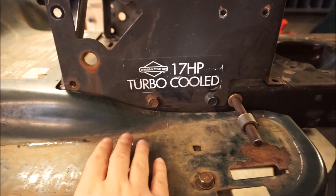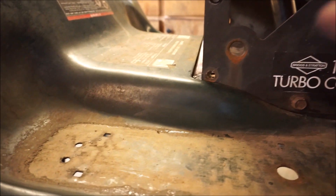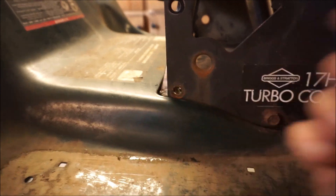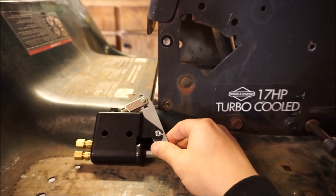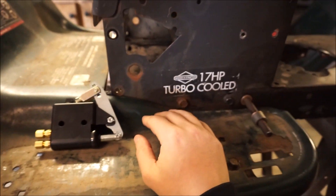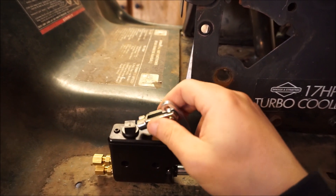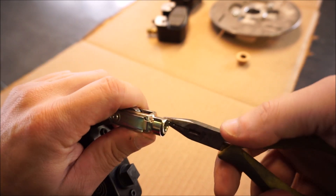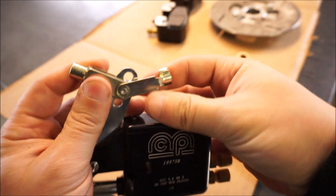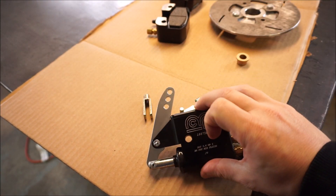Originally I was going to mount the master cylinder up here, nice and exposed, but it was going to be way too high and in the way of taking the fender off. So the idea is to mount the master cylinder just under the sheet metal — come up through here, and through the top of the sheet metal I'll just have a slot where the arm for the master cylinder comes up, with a rod going to the brake pedal. To remove the fender I'll just remove the base plate for the pedal, it'll slide out, and I'll use a quick-disconnect clevis for the master cylinder — just grab needle nose and it comes right off.